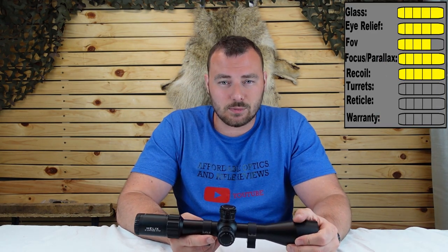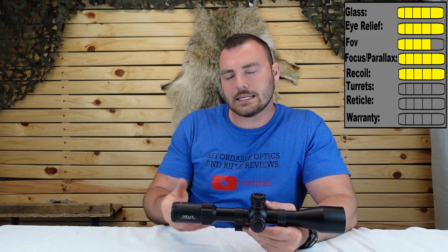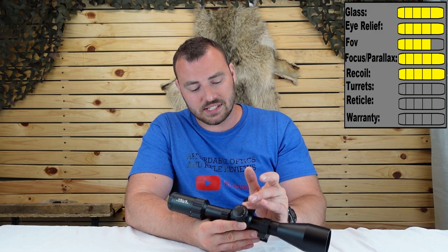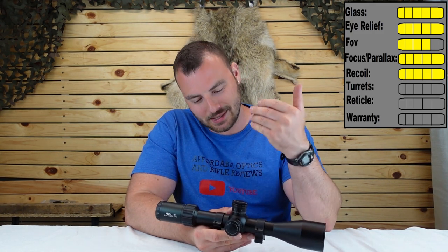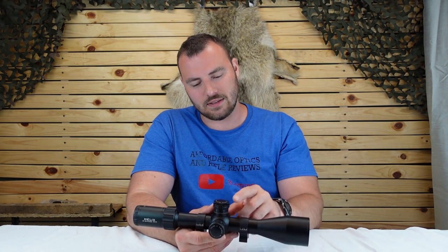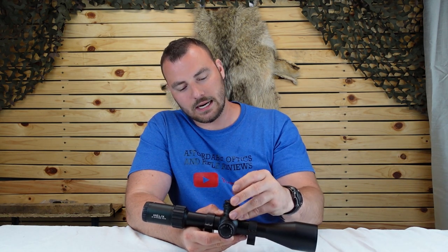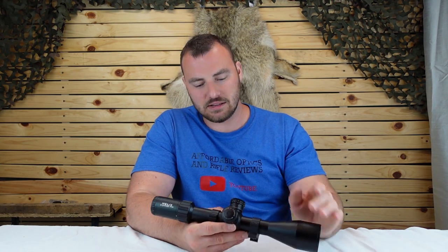For recoil, five out of five — we didn't have any issues on my 6.5 Creedmoor. Next let's talk about the turrets. Element's attention to detail and what people want in these optics — they did very well. We have 65 MOAs worth of internal adjustment on these turrets — actually in mils that's 18.9 mils. On the windage we have 11.6 mils or 40 MOA. We have 6 mils per revolution and a zero stop, which is absolutely amazing at this price. Re-zeroing your turret is literally this easy: you remove the simple cap, lift up the turret, put it back on where it needs to be, then put the cap back on and tighten it. No tools, nothing. Same thing on the windage.